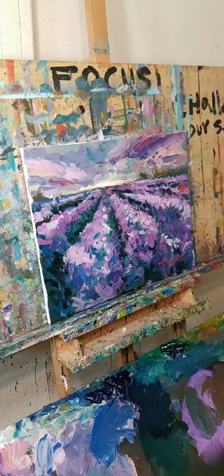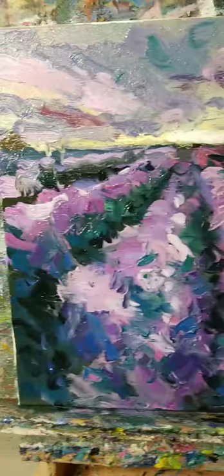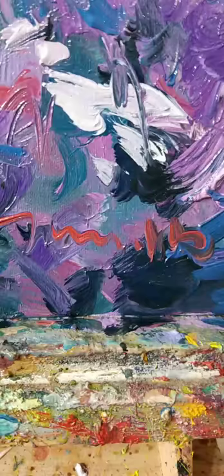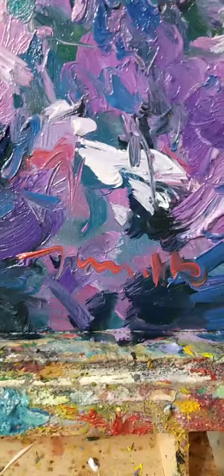There it is - the name is Jose Trujillo. Like Zorro, bam! I'm not working from a photo reference right now. I have worked from photo references for lavender fields because I haven't actually been in front of a lavender field, so I've used them to get the sense of the color and perspective. But I've done so many of these that I just play with them now - I have a pretty good idea of what they look like.